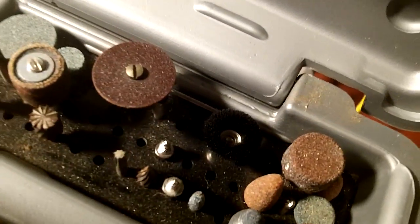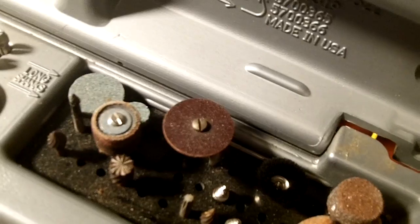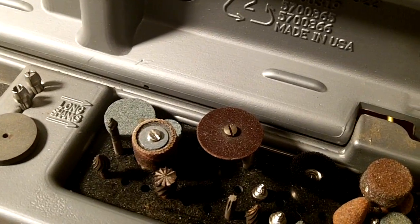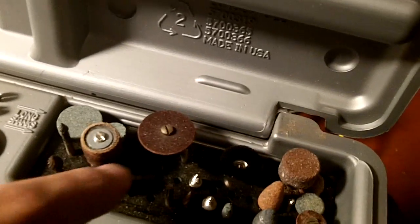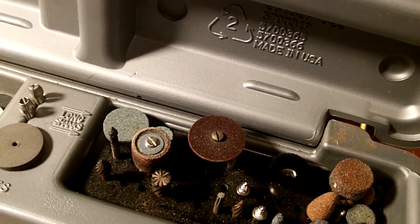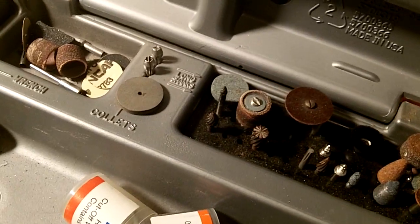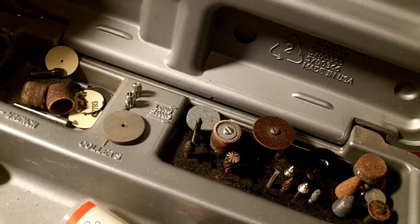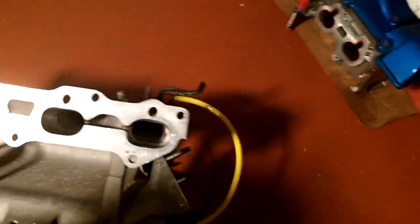The reinforced cutting discs are awesome — those things will cut through anything. Someone in the comments said they bet you could build a tank with a Dremel, and with those reinforced discs you probably could. It'll take you a couple years, but I honestly believe you could do it. That would actually be a great advertising gag for Dremel — I think that would be pretty neat.